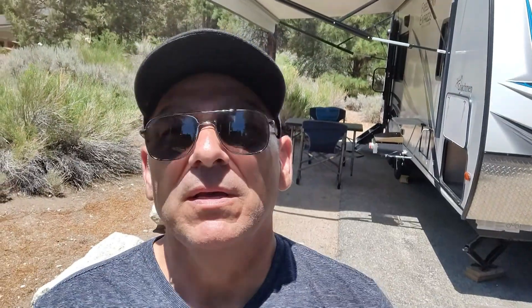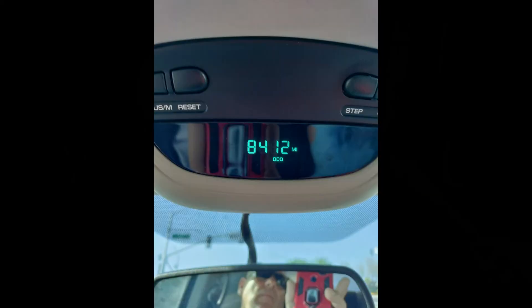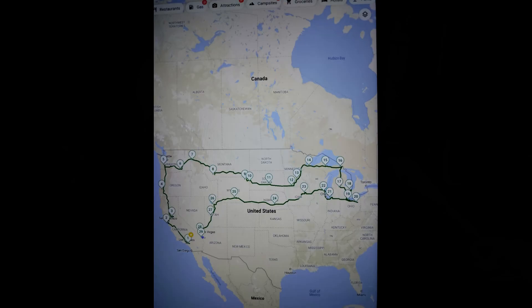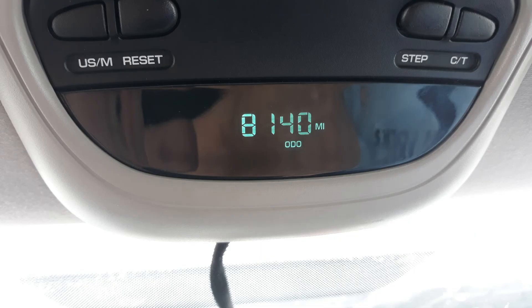This trailer has been to 36 states. We took three trips, approximately 8,200 to 9,500 miles each trip. That's not counting the pickup trip, which is another 1,200 miles driving back, and the local camping we did.